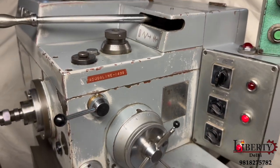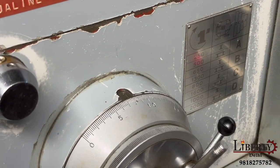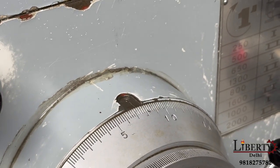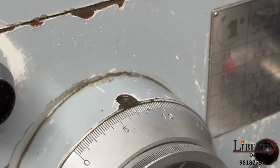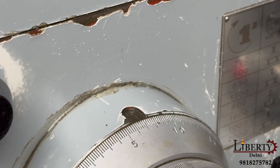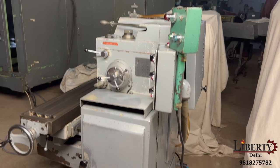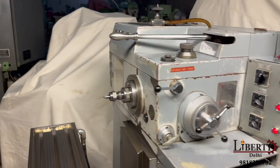Increasing it, we can clearly see that the travel of the spindle per cut has increased. It is an Italian make, easy to use horizontal keyway milling machine.